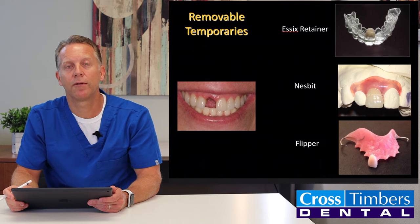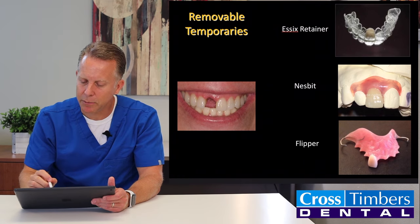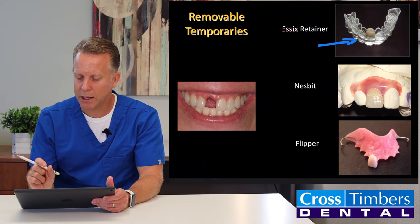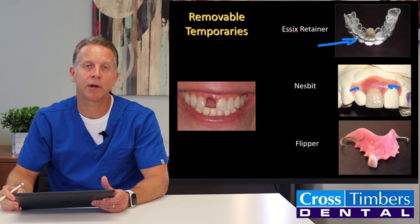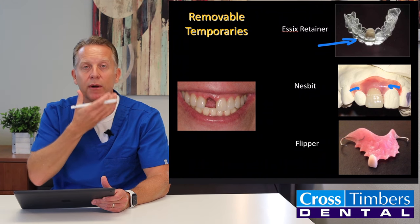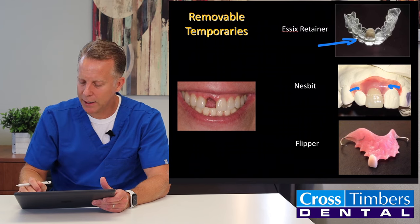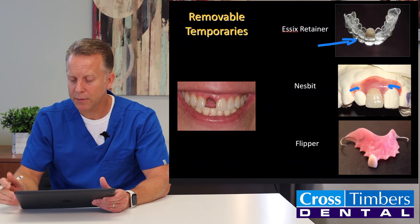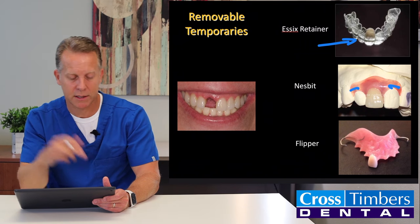During all this time waiting for the final implant and crown, there are some temporary options to wear. There are basically three options for the front. The first is called an Essex retainer — it's like a bleaching tray with a fake tooth nestled in the middle. The next is called the Nesbit, a little mini partial denture that clips in around the neighboring teeth. The last is called the flipper — similar to a retainer kids wear after braces, with pink acrylic at the roof of the mouth and a fake tooth attached. All three are removable and come in and out.